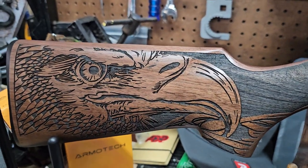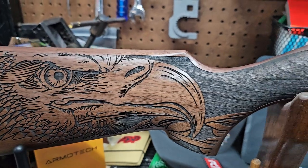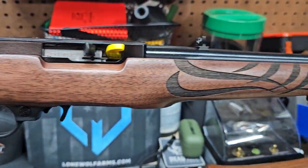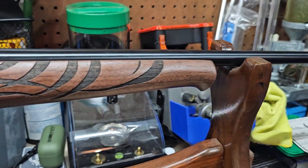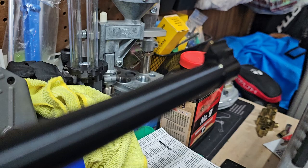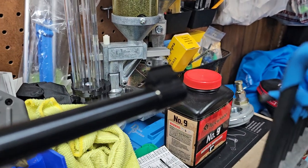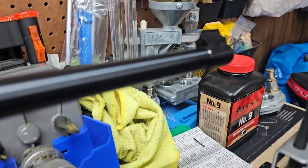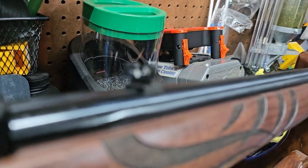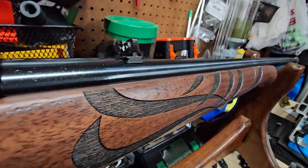Welcome back, another benchtop review. Today we got in a Ruger 10/22 with American Eagle wood stock — it's gonna be a gift for a client's son. We've got a brass pin front sight and a buckhorn rear sight.